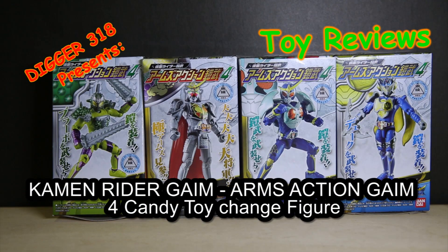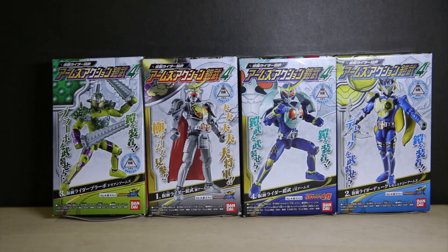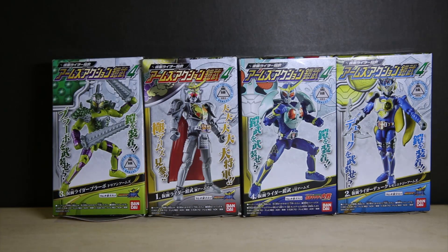Hello and welcome to another Action Arms review. Today this is Action Arms 2. We had 1, 2, 3 and then we had the bigger boxes that was EX 1 and 2. As you see here we have Kamada Bravo, Gaim Ichigo Arms, Lemon Energy, and we have the Triumphant Arms or Kachidoki Arms.